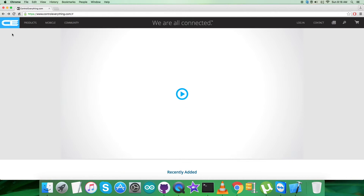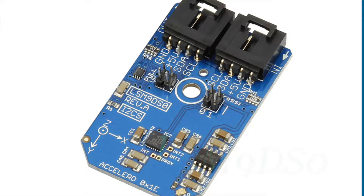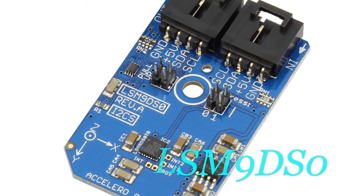Hey everyone. Today in this video tutorial I will be introducing a sensor that has three parts embedded in the same package: the accelerometer, magnetometer, and gyrometer. It's known as the LSM9DS0.